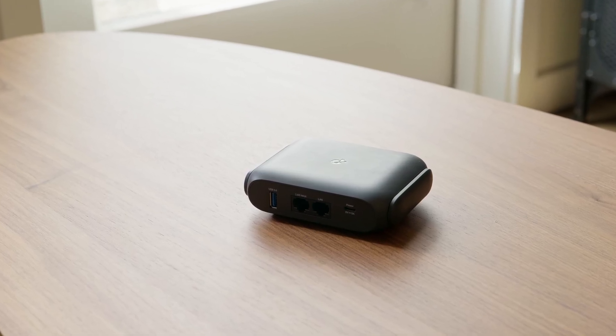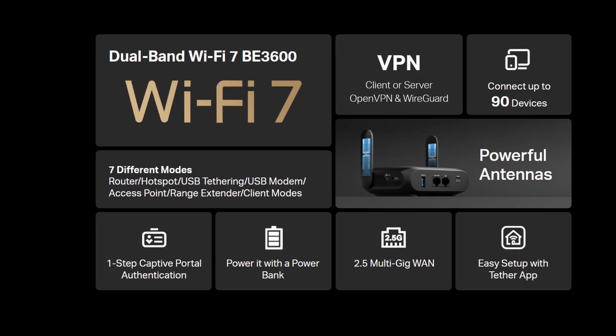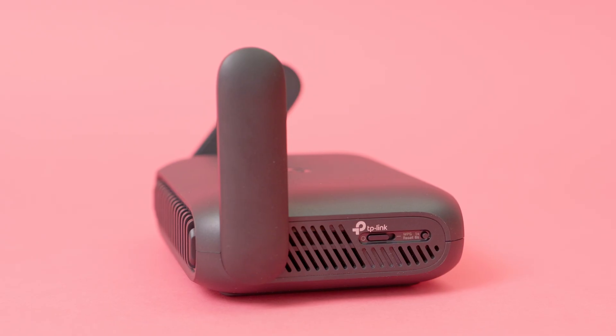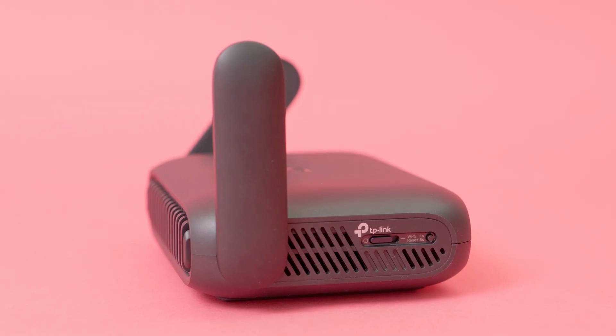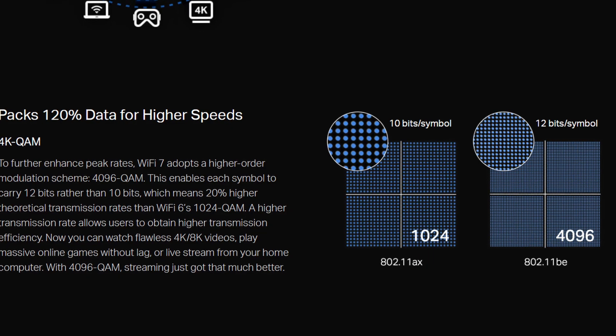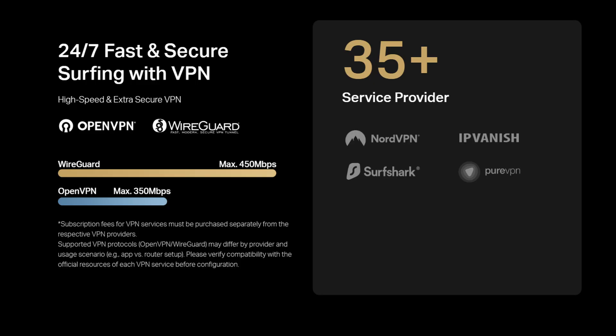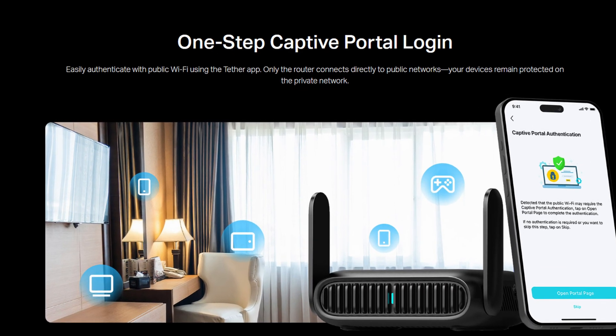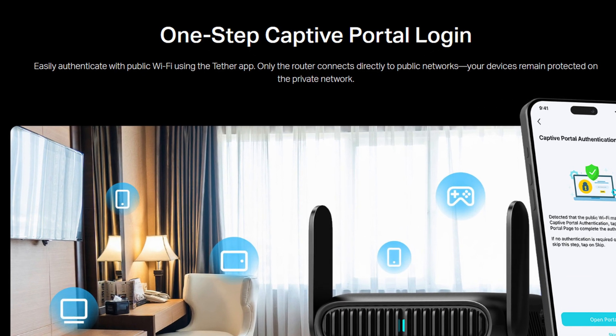This tiny travel router can work like a traditional router, like the one you use at home. However, if you're traveling and lack access to an Ethernet cable, you can use your phone's hotspot or a hotspot dongle to connect the router to the internet. Connecting your phone to this router gives you access to features like 4K QAM, MLO, and a built-in VPN server, and it can also handle more devices than your phone. The router can also work in hotspot mode, acting as a middleman between a public network and the users on your network.